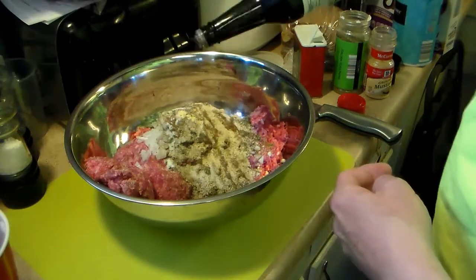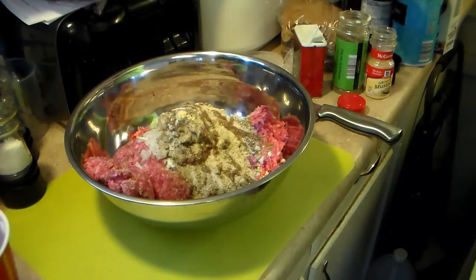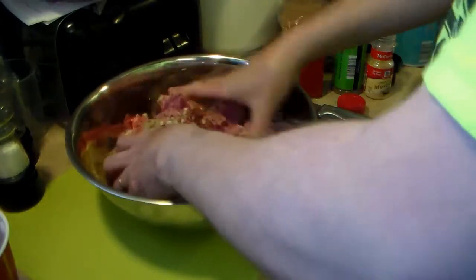I've learned over the years that with meatloaf it's very important — you want to get it seasoned well because if you don't, it's bland as heck. So I'm going to go ahead and get in here and mix this up good. I'm going to use two hands and blend it well.